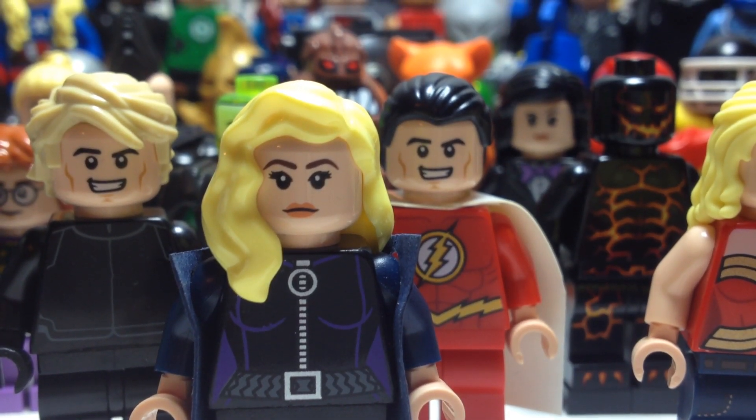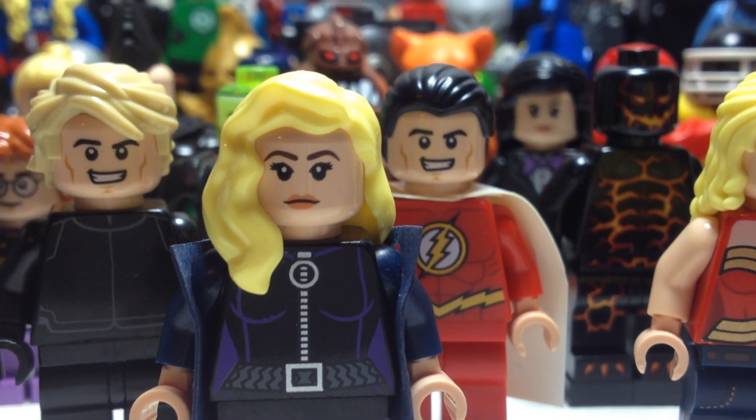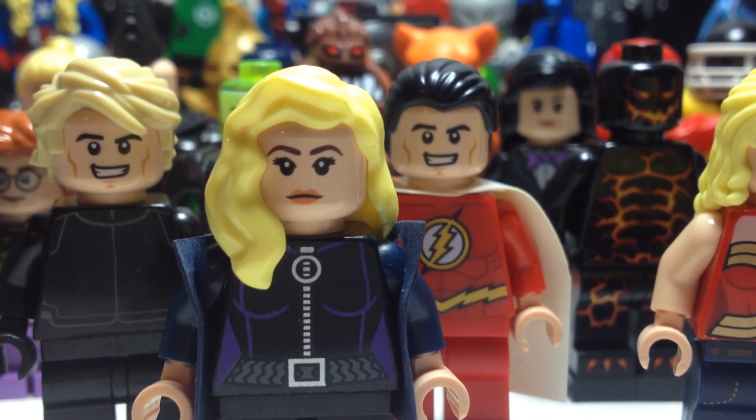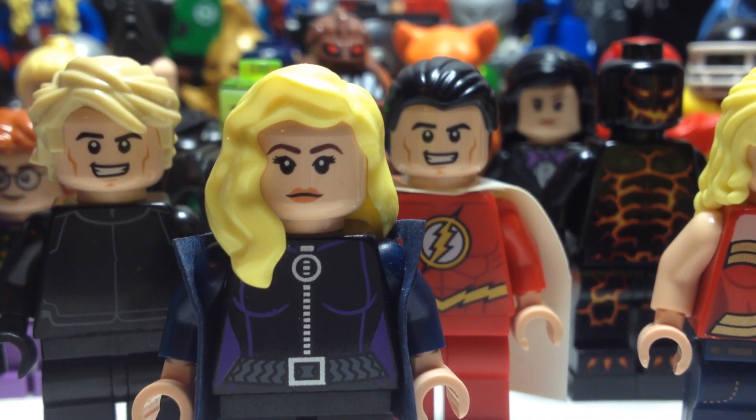Hey guys, HMD for Customs back here with my DC minifigure custom collection review. So these are only customs — they won't include any official figures, so that eliminates a lot of iconic characters such as Wonder Woman, Martian Manhunter, or Flash. But anyway, let's get started.